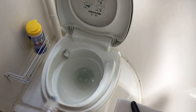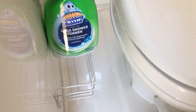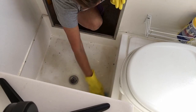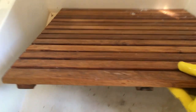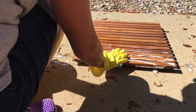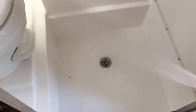I clean the sink, faucet, and counter first. Then I scrub the toilet. I keep a toilet brush and bathroom cleaner in the casita at all times so we can keep it clean while we're on the road. After that, I rinse the area behind the toilet and scrub the shower pan. We have a teak bath mat inside the shower pan, so I take that out first, scrub it, and let it dry outside. Then I rinse the shower pan.